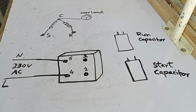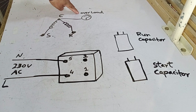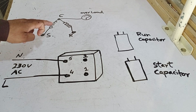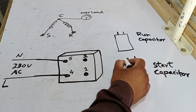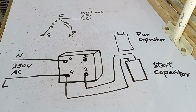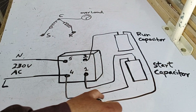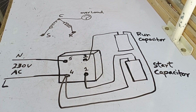I have drawn some diagrams to explain the connections. This is the potential relay, this is the compressor, and an overload protector is connected to it. We also have a run capacitor and a start capacitor. For the connections, pin 5 of the relay is connected to the neutral, and pin 4 is connected to the line. One terminal of the start capacitor is connected to pin 4 of the relay and the other terminal to pin 1 — this completes the start capacitor connection. For the run capacitor, one terminal is connected to pin 2 and the other to pin 4. This completes the connection for the run capacitor as well, and the entire setup is properly wired and ready.